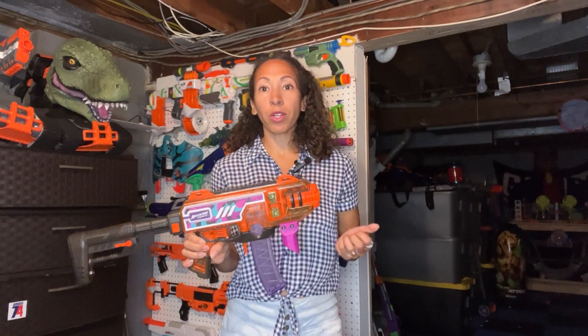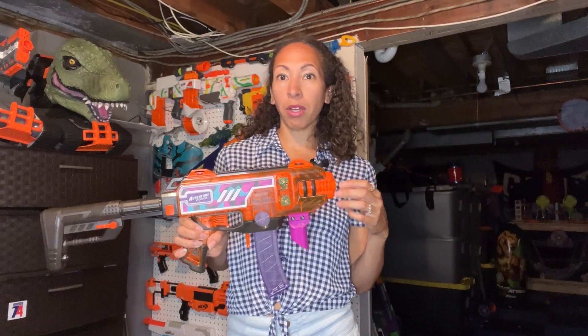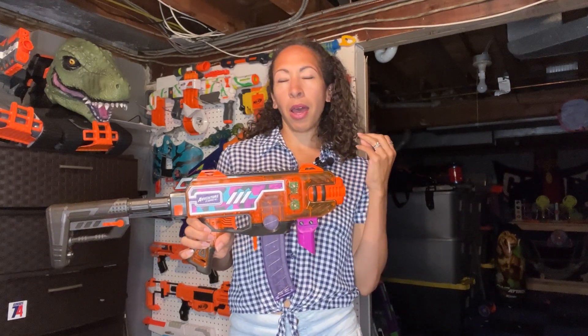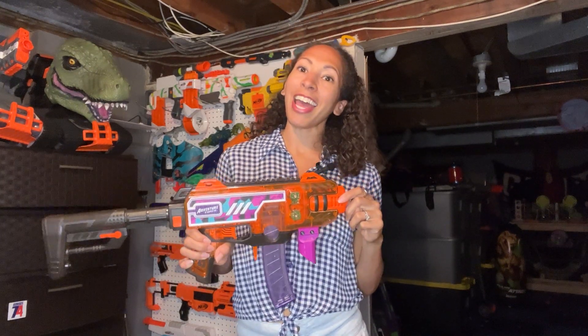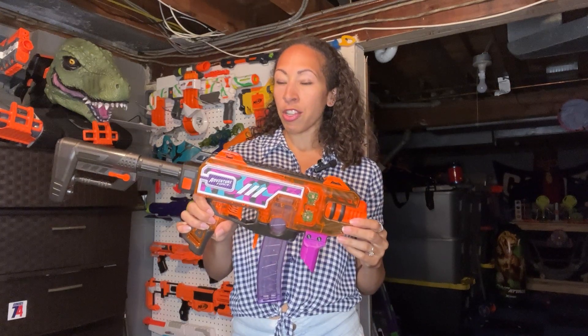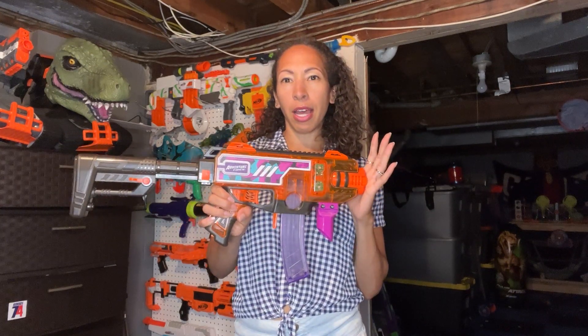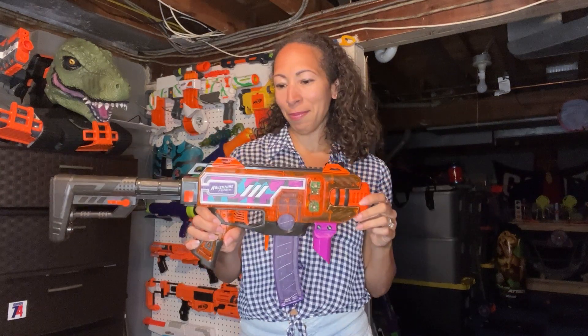Adventure Force is a Walmart exclusive line made up of three toy companies: Primetime Toys, also known as Dart Zone, Busbee, and Zuru. This is Dart Zone's first flywheel entry blaster that they put on the market.